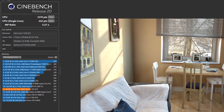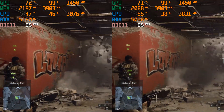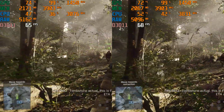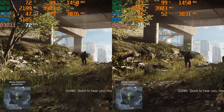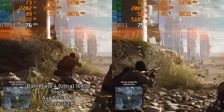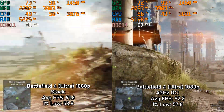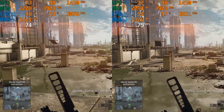Cinebench doesn't really tell the whole story, so let's get into some games. Starting with Battlefield 4, which is not really CPU heavy — at the time you didn't need more than 4 cores and around 3GHz anyway. Running stock, it was at 91.3 FPS average with a 1% low of 53.8. Overclocked to 4GHz, I got 92.2 FPS average and a 1% low of 57.8.